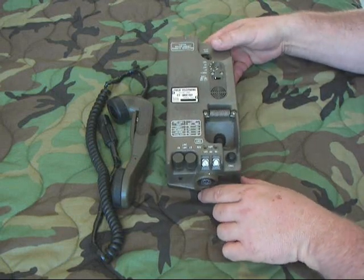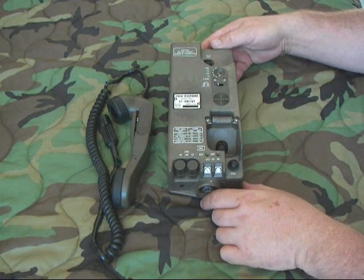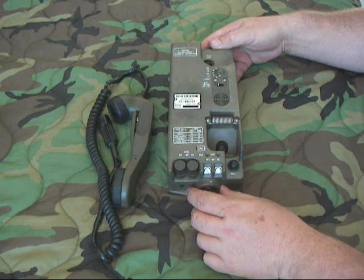This is a purely electronic phone — it has no real moving parts like a hand crank, mechanical ringer, or anything like that.